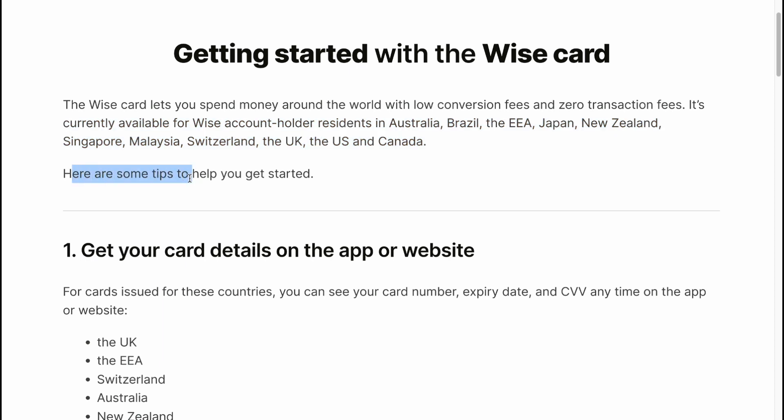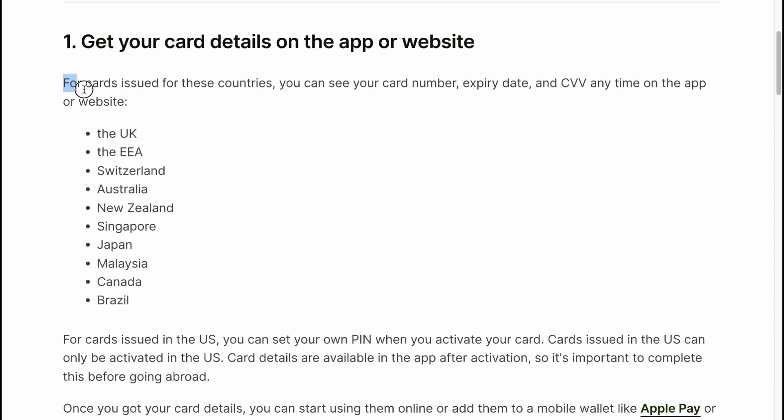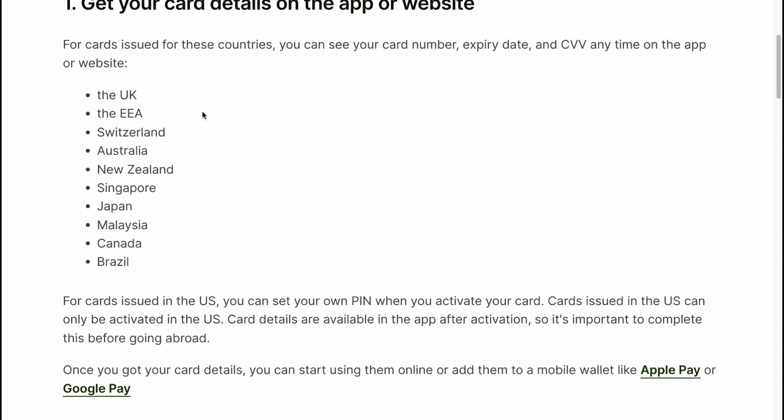Here are some tips to help you get started. Get your card details on the app or website. For cards issued in these countries, you can see your card number, expiry date and CVV anytime on the app or website.